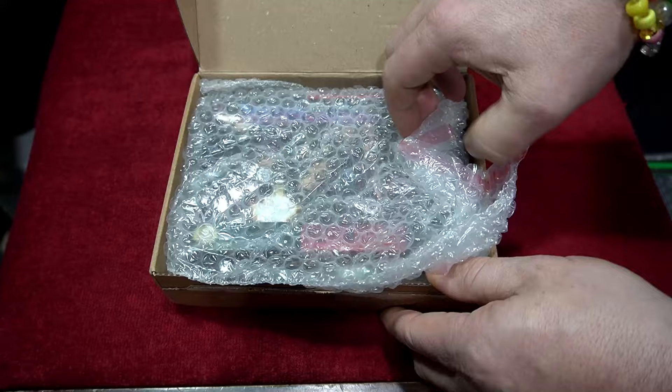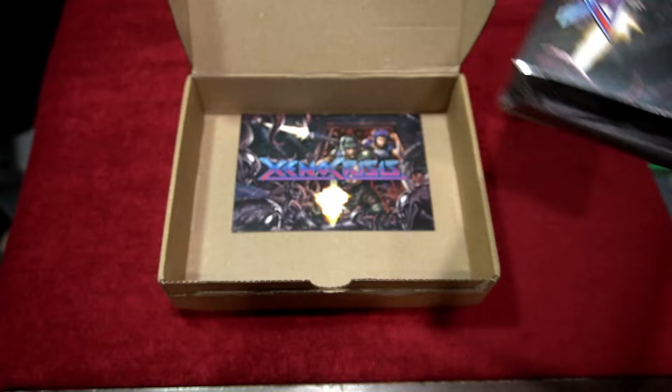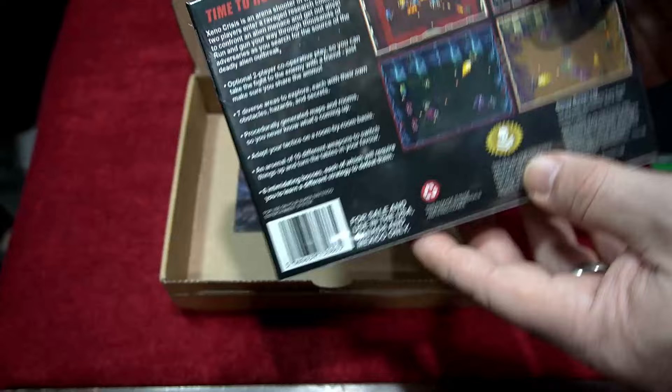Here is the Super Nintendo version of Xenocrisis. I've covered other versions of this on my channel. There'll be a link in the description for the Neo Geo and the Sega Genesis version, which I'm going to compare gameplay to this one. Here's the packaging — this is a U.S. release. There are other options on their website for different regions, and they sent it to me to cover on my channel.